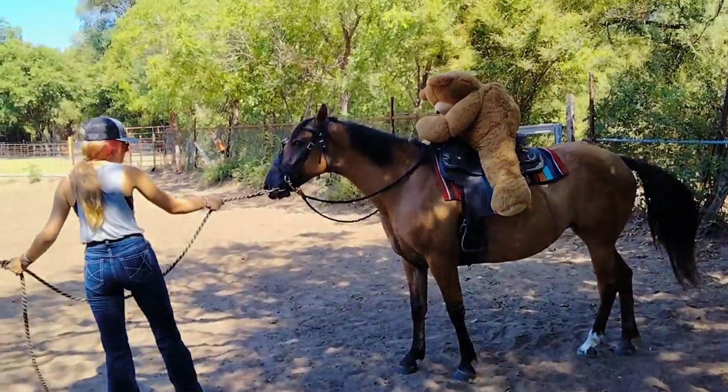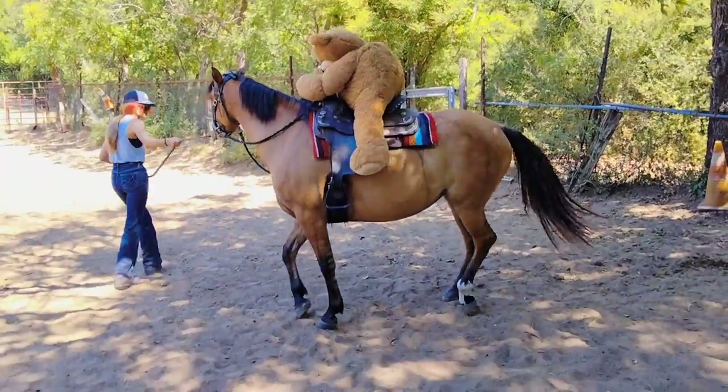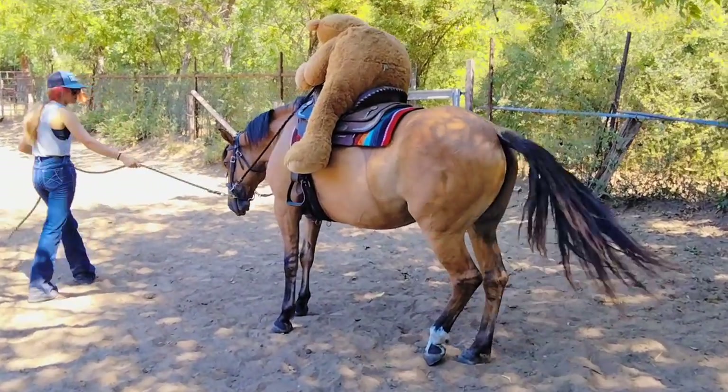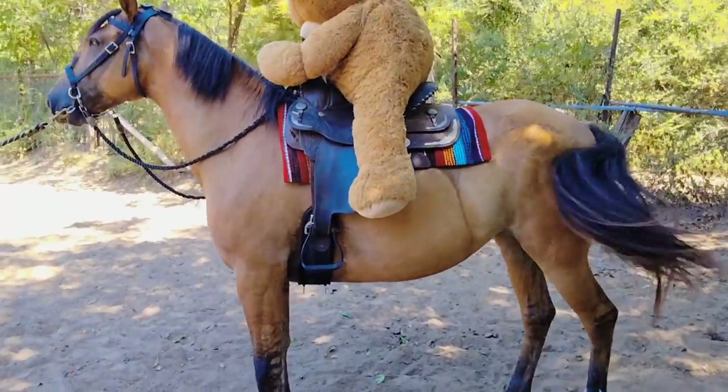Remember, if she doesn't go forward, go side to side. It's getting him to walk forward — that's the hard part. Come on. I'm gonna give her a little motivation from behind.